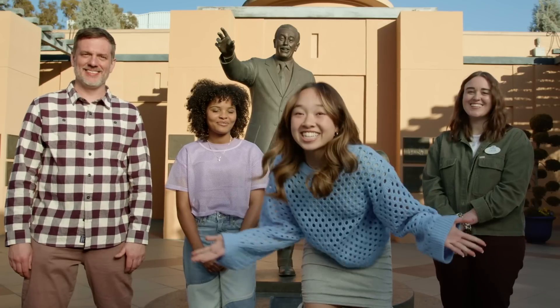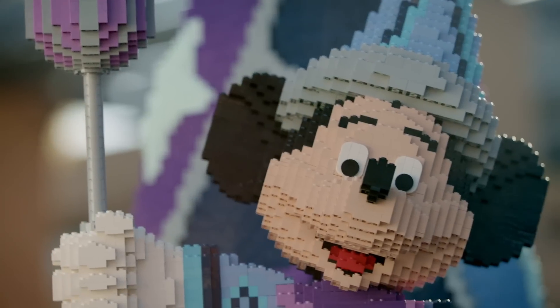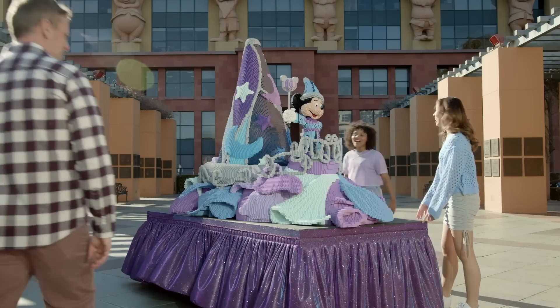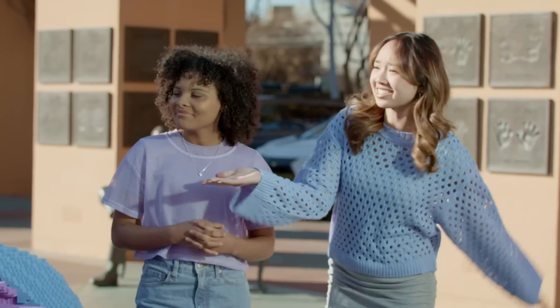And now who's ready to see the amazing parade float they built for us? Oh wow, oh my gosh, this is amazing! This is so cool! Look at Mickey's hat! Pete and Katie, this is incredible. What was this design based on?